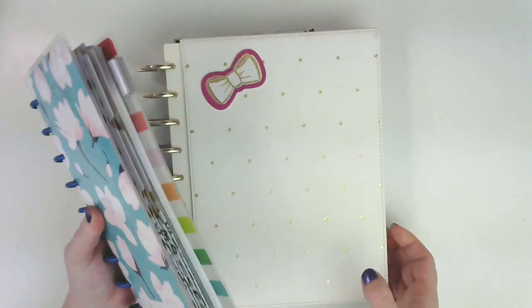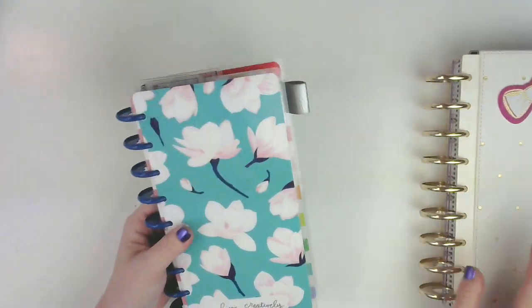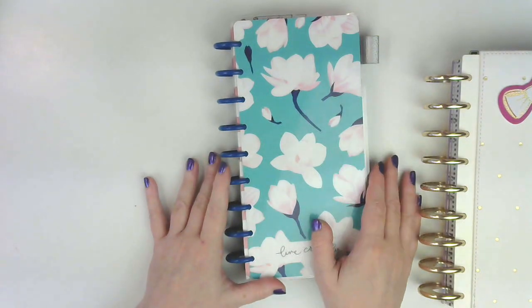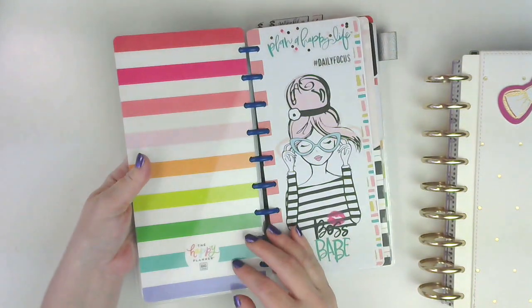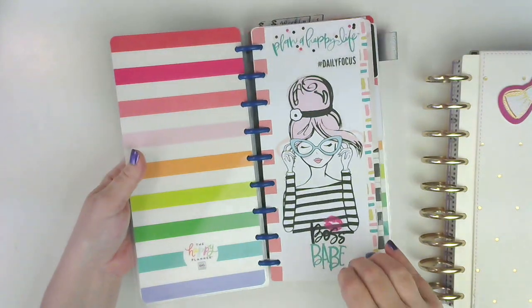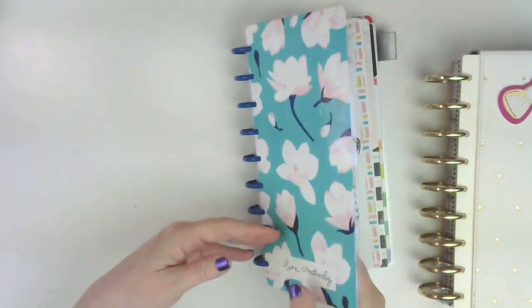So my Happy Nietzsche — the Skinny Classic Happy Planner, whatever you want to call it, I've been calling it my Happy Nietzsche. This cover is from the Happy Notes. This was the outside cover, and then this was part of the filler paper that came with it. Everything else is pretty much stuff that I added.